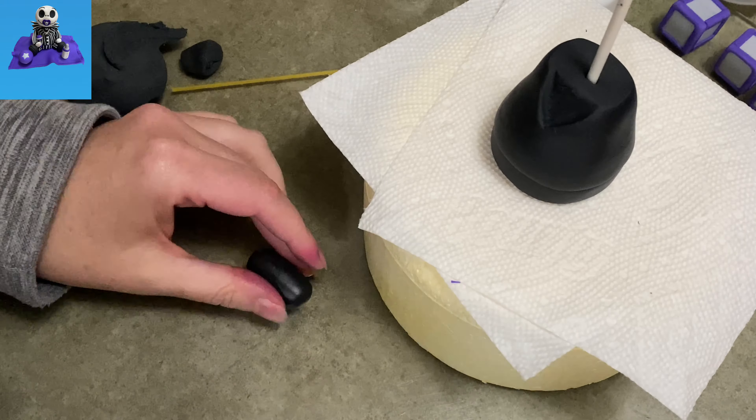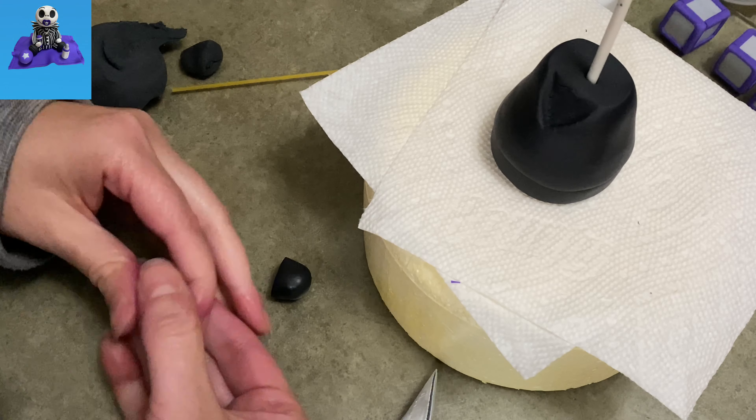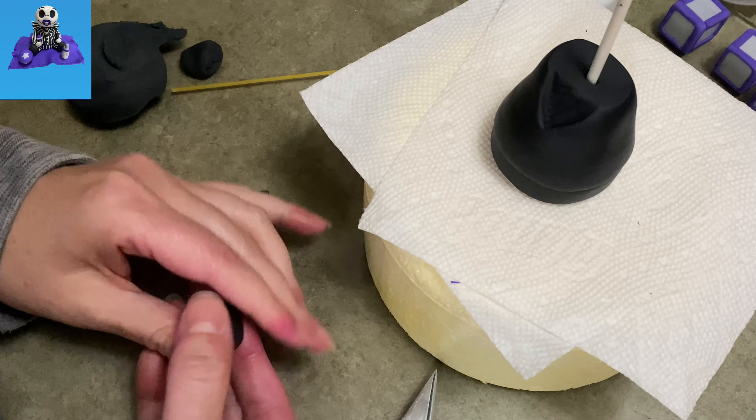I know Jack is really skinny, but my baby's chubby. I made a chubby baby Jack — I thought he looked better this way, a little more chunky, a little more baby-like.